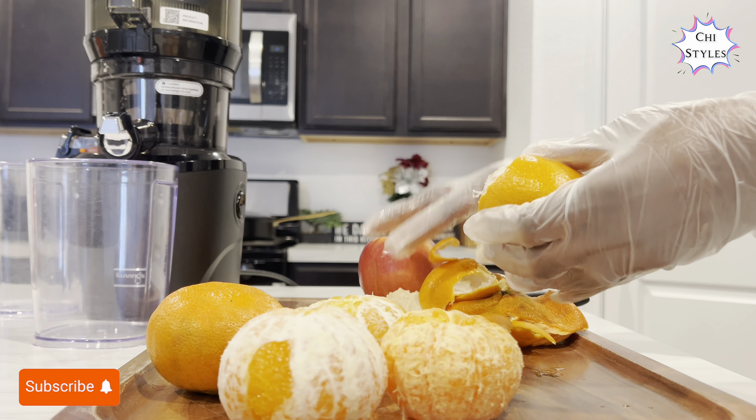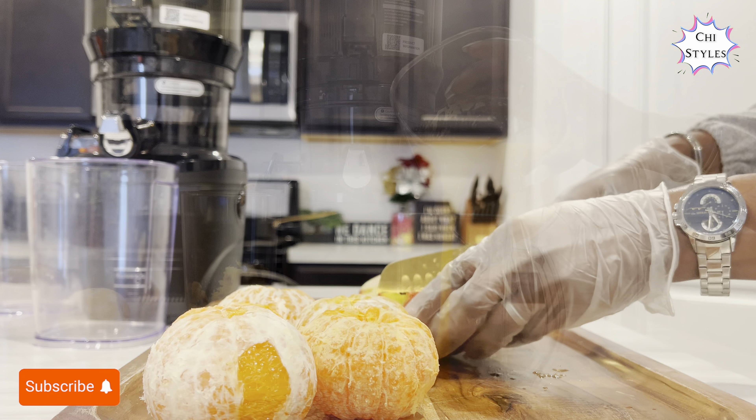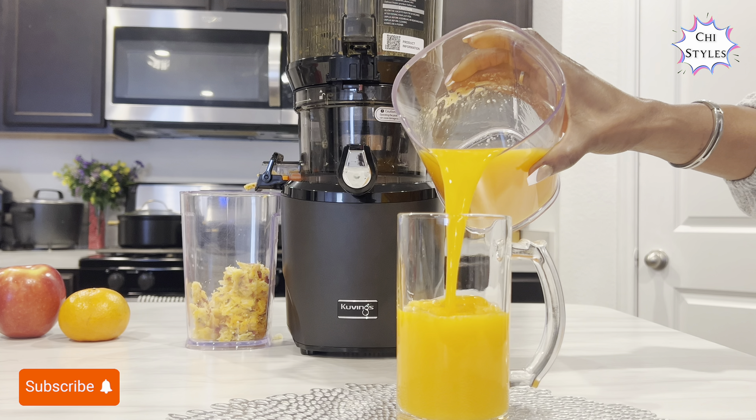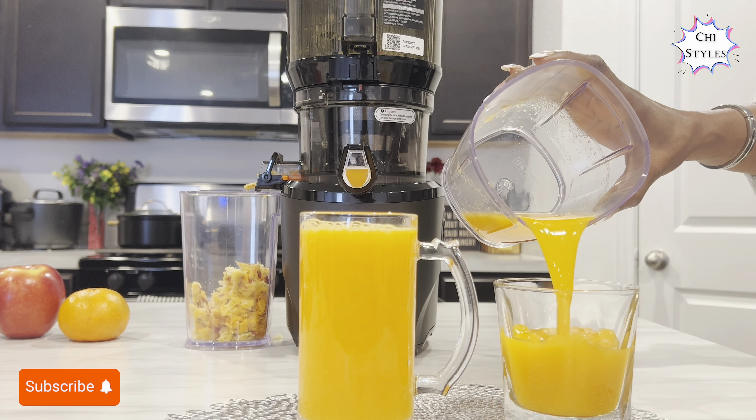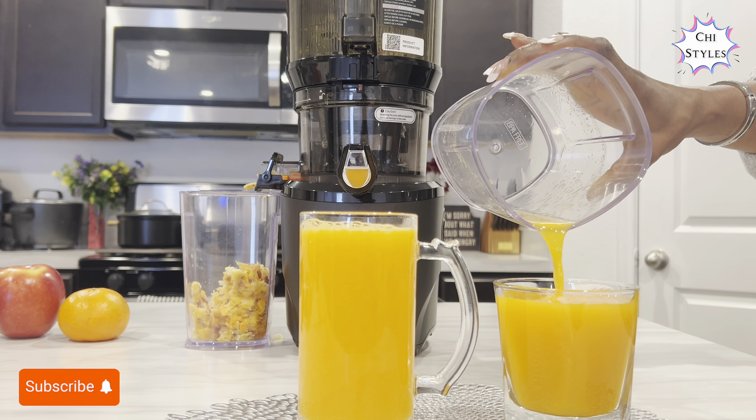Hello friends, how are you all doing today? I'm sharing how to make this mouth-watering juice — just two ingredients!